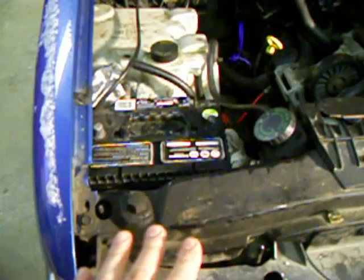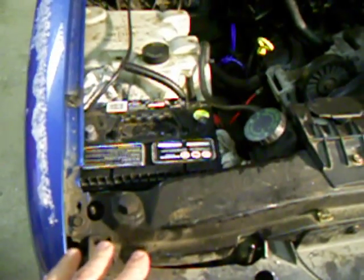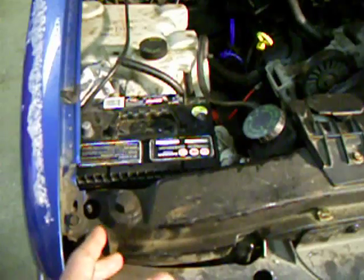So that's the first thing you want to check — make sure you've got adequate voltage on the battery. When you start the vehicle, if it will start, the voltage should rise by probably half a volt or more, depending on the state of charge of your battery. If it's 12 or 12.5 volts without running, I'd expect to see at least half a volt more than that when it's running. That concludes this video on battery charge state. Thank you.